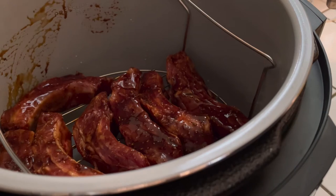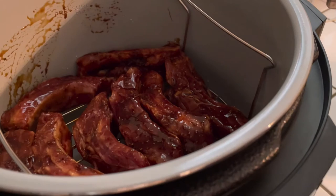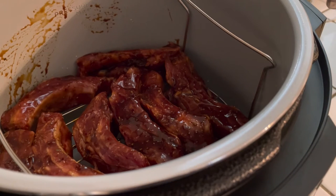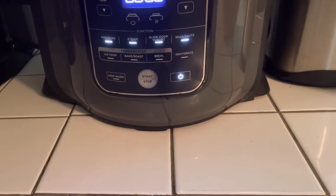This first batch took about 10 minutes, which is not a lot of time. The Ninja Foodi is so convenient because you have so many different features in one machine. It is absolutely amazing and it is quiet — it doesn't make a lot of noise.